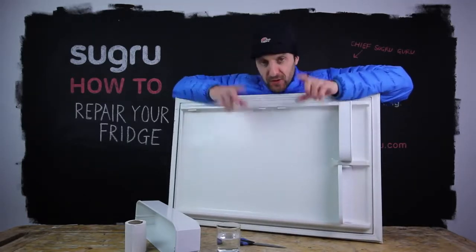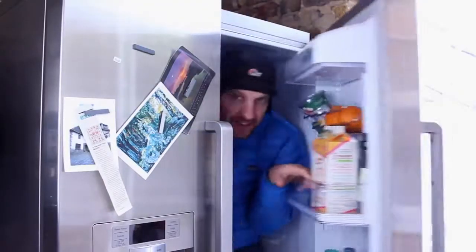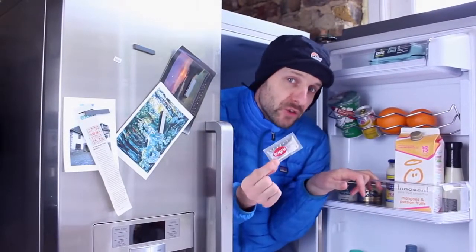There's one other fridge tip I should give you: did you know that Suguru lasts twice as long if you store it in a fridge?